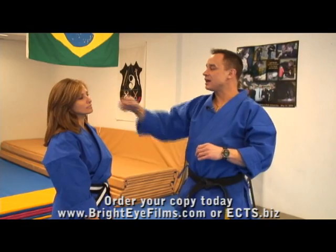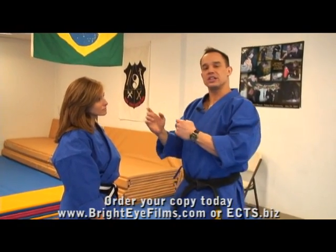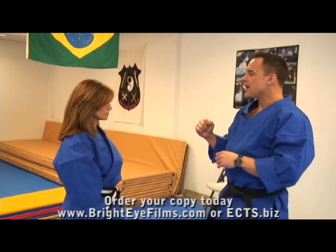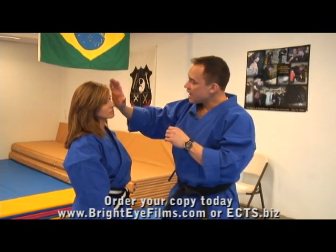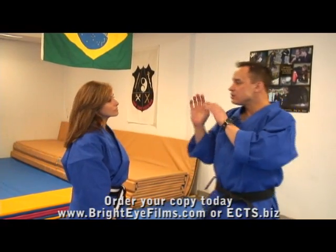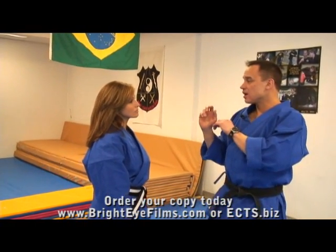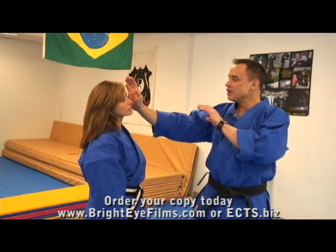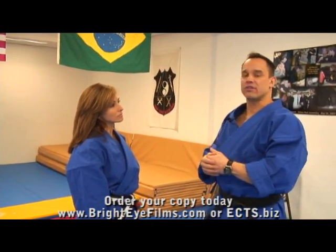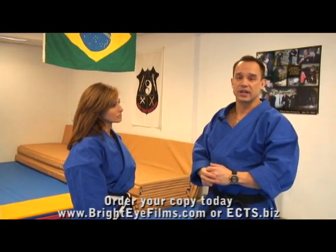With that in mind, what we want to do is only aim about two to six inches past the target. So if I was going to strike somebody in the face, I don't want to overextend because that turns into a push. I want to get my range appropriate so that when I hit, there's only two to six inches of extension past that target, and that's going to provide the most damaging effect for that strike.